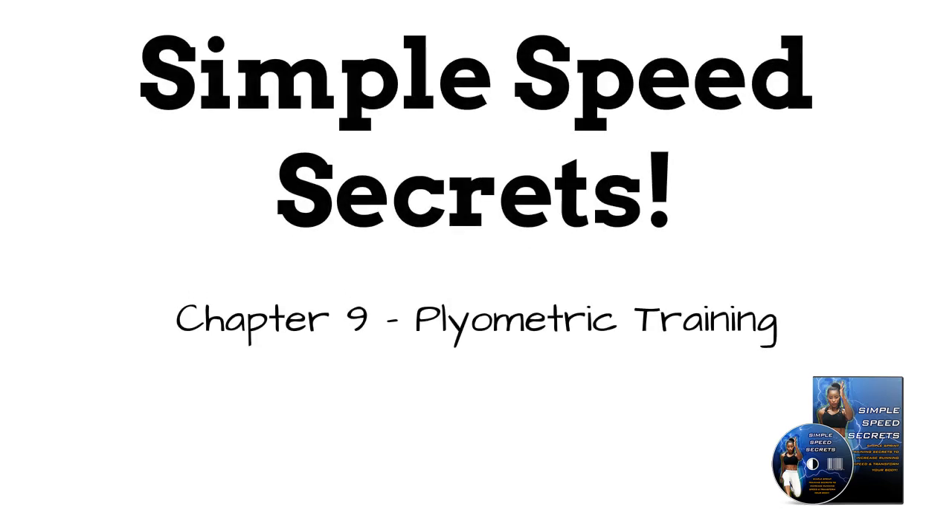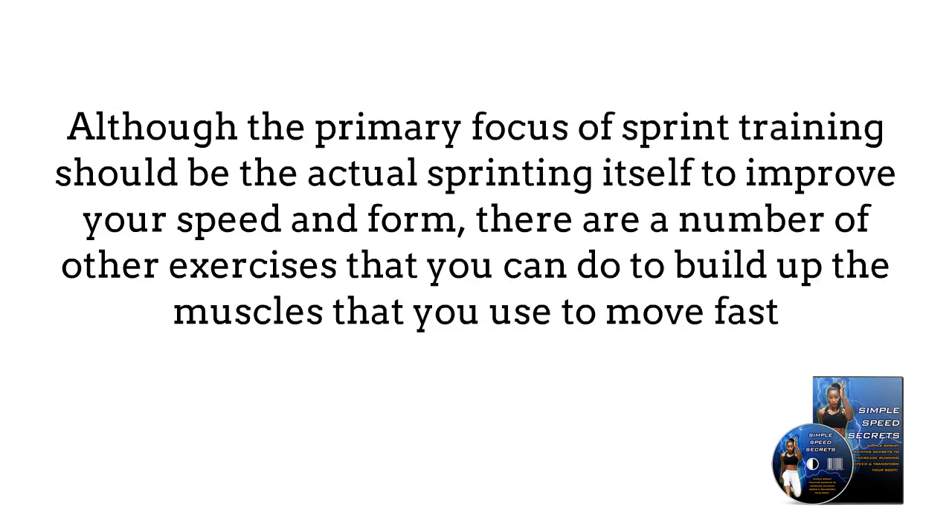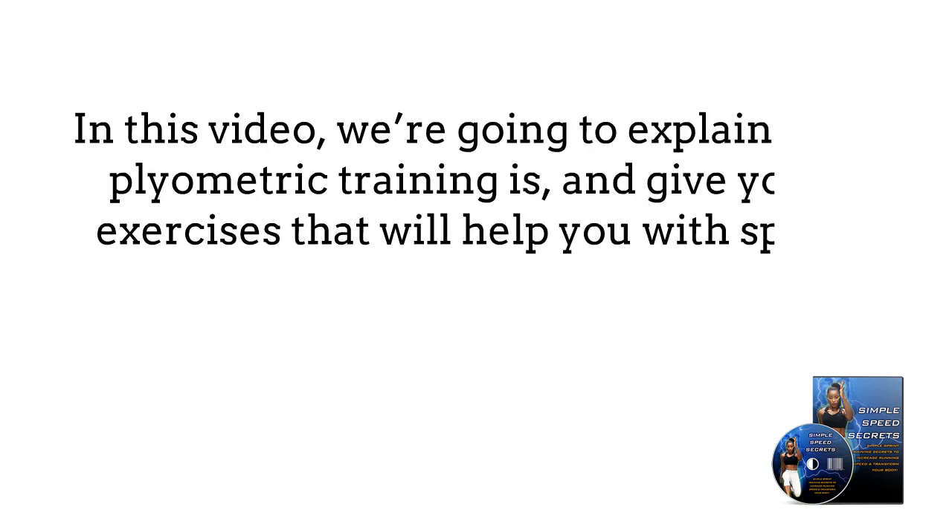Chapter 9: Plyometric Training. Although the primary focus of sprint training should be the actual sprint itself to improve your speed and form, there are a number of other exercises that you can do to build up the muscles that you use to move fast. That's where plyometric training comes in. In this part of the course, we are going to explain what plyometric training is and give you three exercises that will help you with your speed.